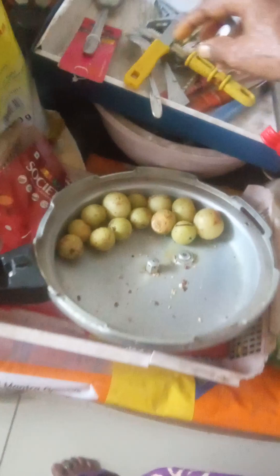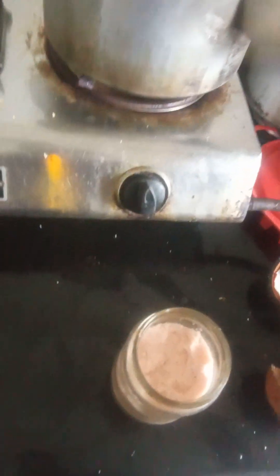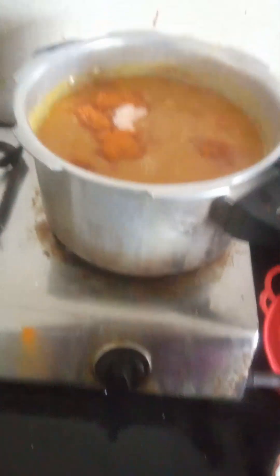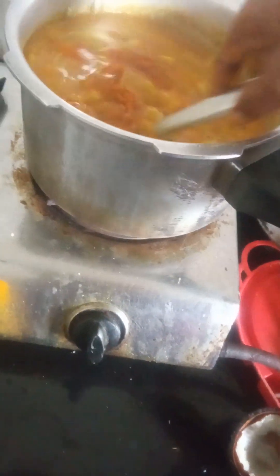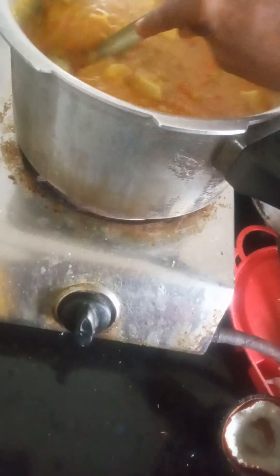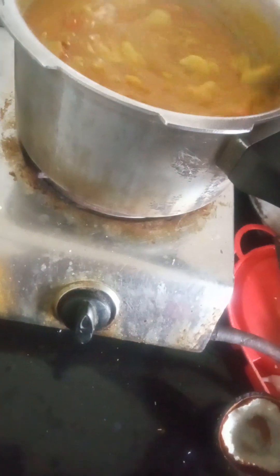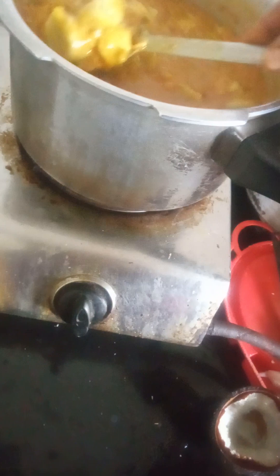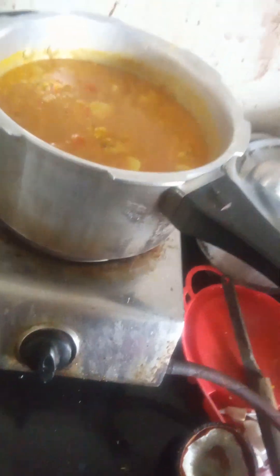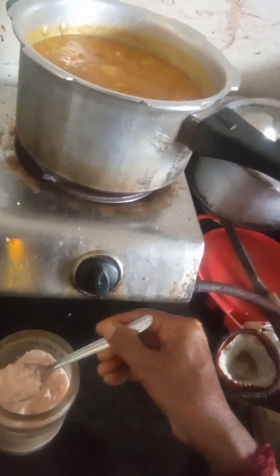I am going to put it in the salt so that it doesn't get spoiled. Don't use a hand to take salt — it is better to use a spoon. Put 4 spoons of masala and check the salt. You have to taste it as you put it.